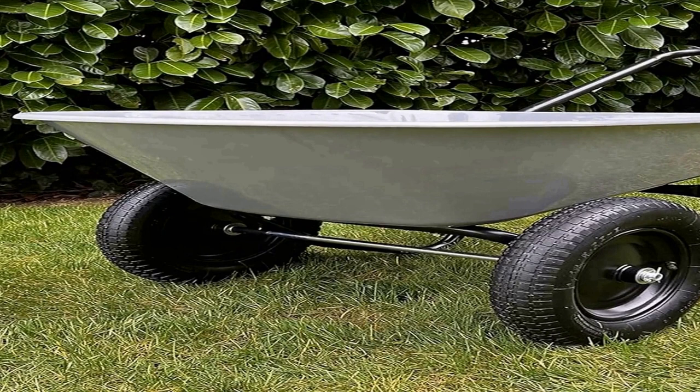Whether you're tackling garden projects, construction work, or any other heavy-duty task, the two-wheel poly tray wheelbarrow with a five cubic foot capacity offers durability, stability, and efficiency to get the job done. Its user-friendly design, backed by the convenience of dual wheels, promises a reliable tool that will withstand the test of time and simplify your material-moving tasks.